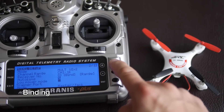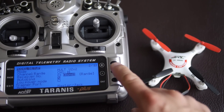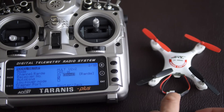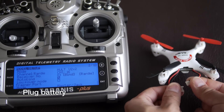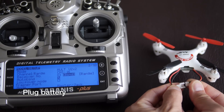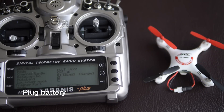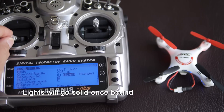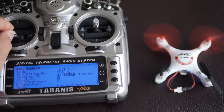To bind your model, go to the model setup page and scroll down to bind. Activate bind and the Taranis should start beeping. Plug your aircraft into the battery — it should be blinking rapidly — and after a second or two the light should go solid. Once solid, you know it's paired. Exit bind mode and test it by moving the throttle.